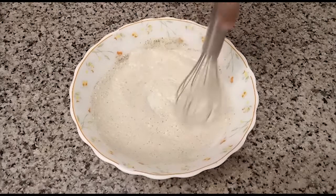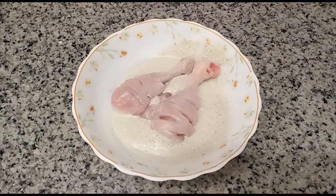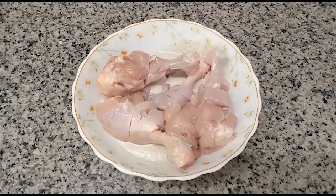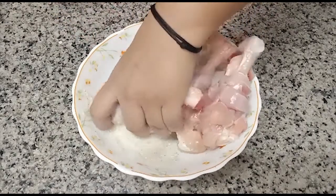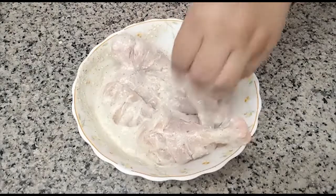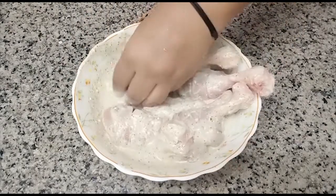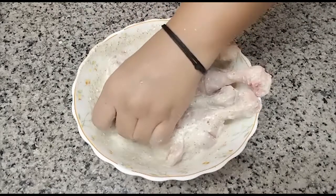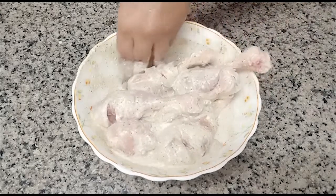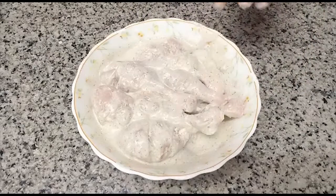We will add the chicken and mix it well. Remember to put the marination into the cuts and coat it well. I have to keep it for 2 hours to marinate. You can also marinate it overnight.